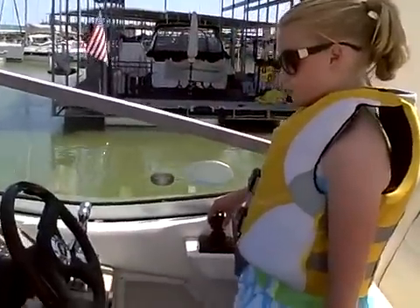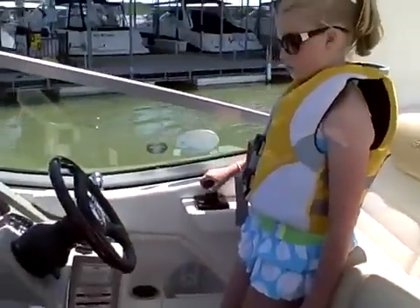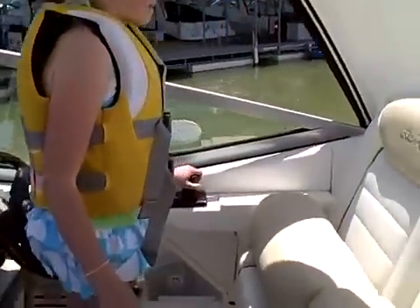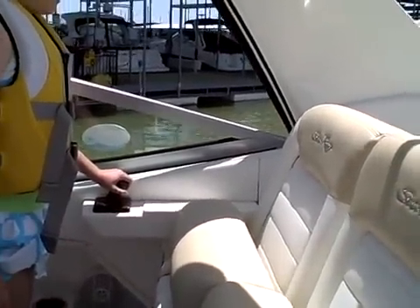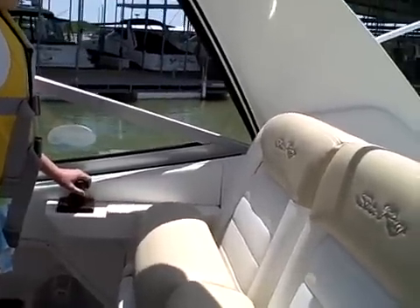Now turn, stand and turn around. Bring it back in, drive it straight in. There you go, let off a little bit — you're going too fast. Now pull it back to you just a little bit.